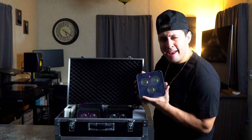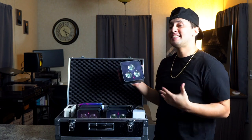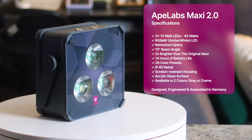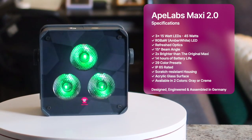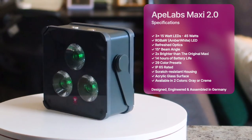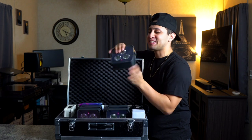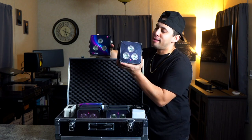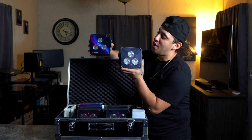Here it is — this is the brand new Maxi 2.0. Look at this brand new finish. It looks so, so good. It's got a very similar look to the old one, but there's a ton of R&D that went into this light to make it so much better than the original.